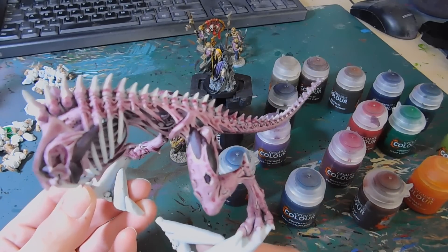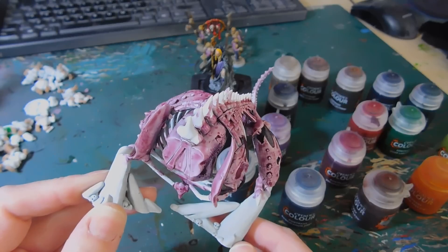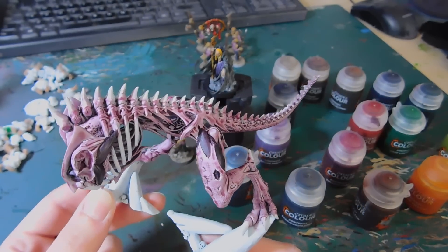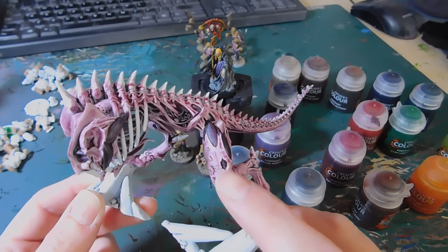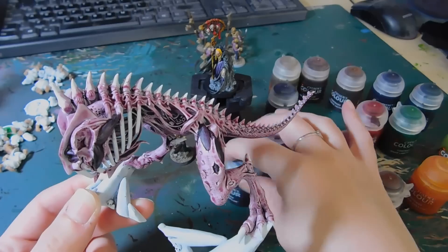The rest of my Flesh Eaters are washed — sprayed white and washed with Druchi Violet — but I thought I'd give this a go, and yeah, I love it. The muscle areas are done in Shyish Purple.